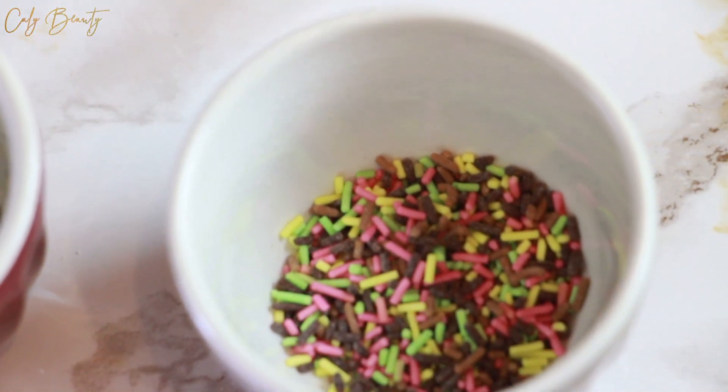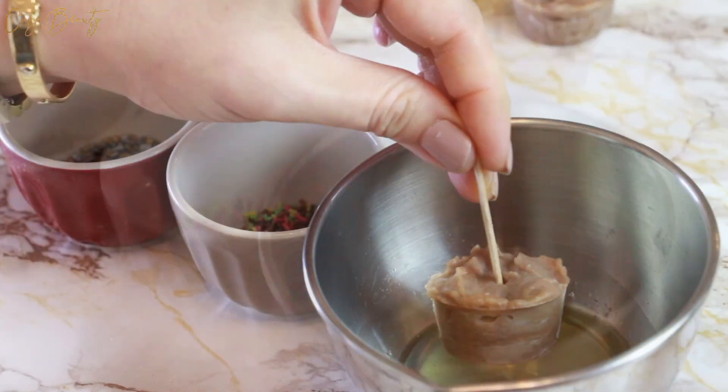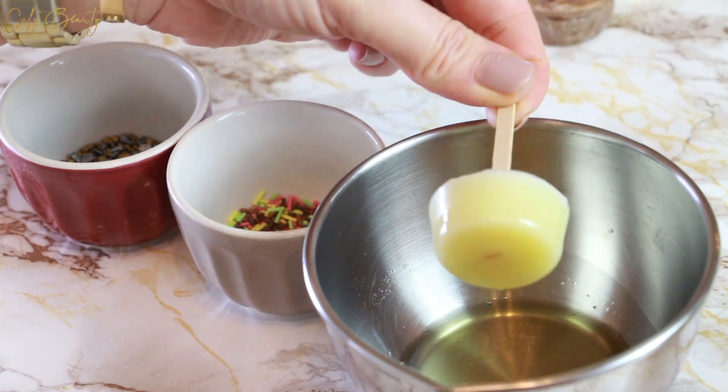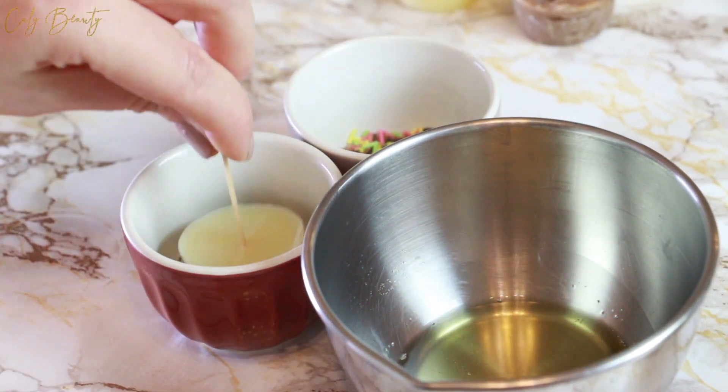Là encore, c'est très facile. Je réutilise un petit peu de ma préparation de base liquide. Je vais venir tremper le petit chocolat à l'intérieur de la préparation fondue et ensuite placer mon enrobage. On laisse de côté le temps que tout soit parfaitement pris et solidifié.